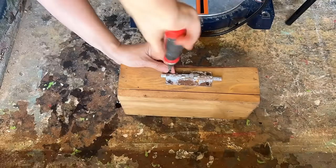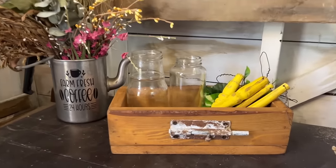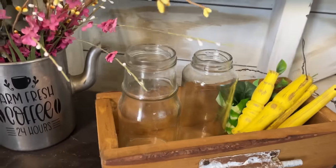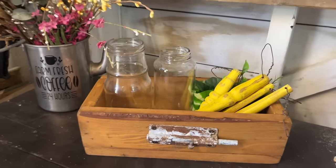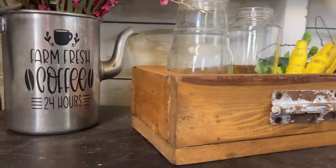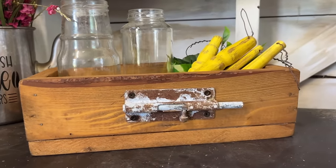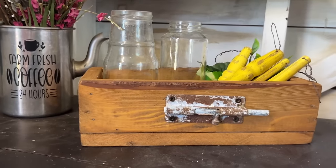To complete the box I wanted to add a hardware detail on the front. Luckily I found a rusty latch in my stash and attached it to the box using some screws — it gave a nice finishing touch. This is such a simple DIY project and it's a great way to make some extra cash, so try this out.